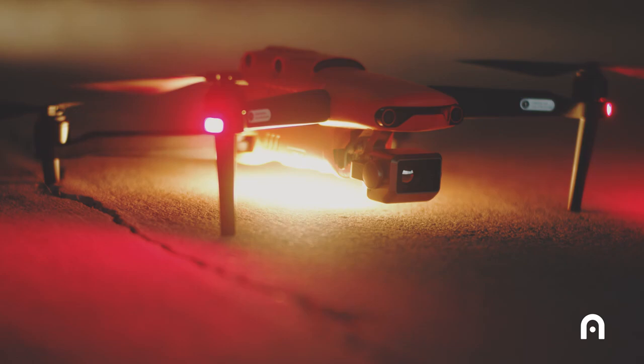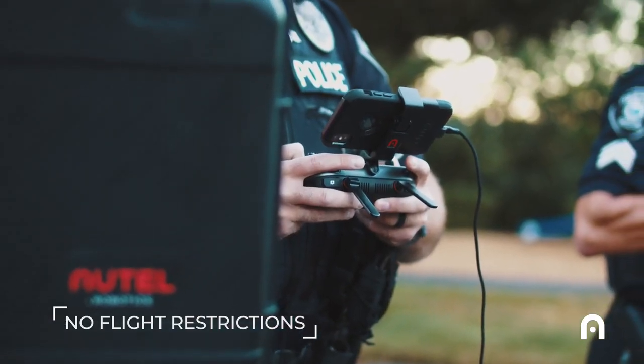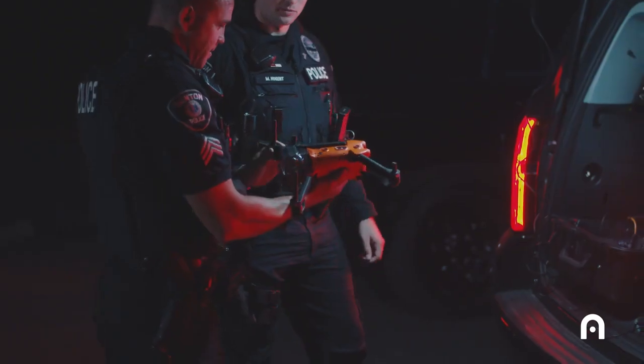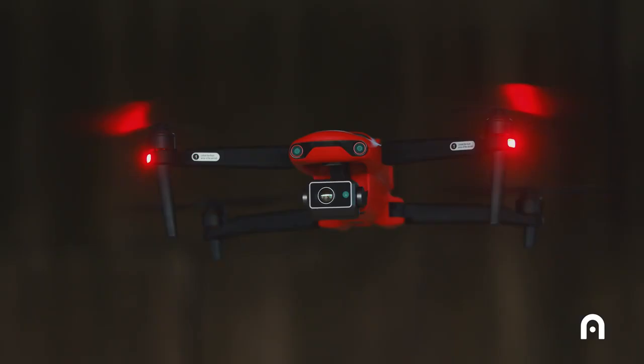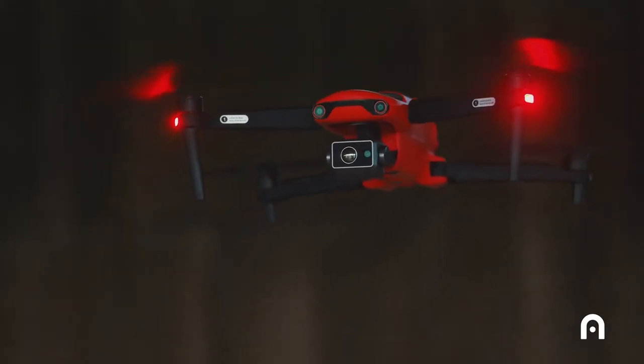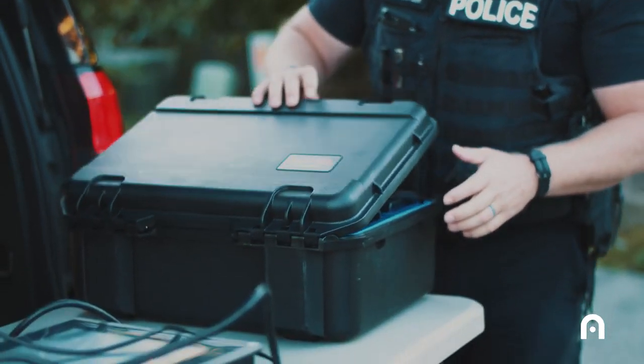Our jurisdiction is in controlled airspace and the ability to not have our drones locked down with geofencing was a big issue. A lot of the other platforms available out there that have that quality of thermal camera are much larger platforms and it's a lot more work to get them up in the air. So the EVO 2 dual is by far the best combination of size and quality of camera that we've found so far.